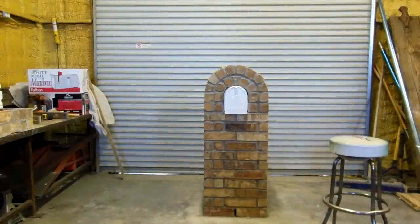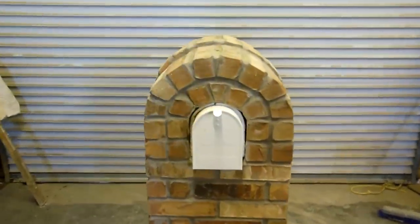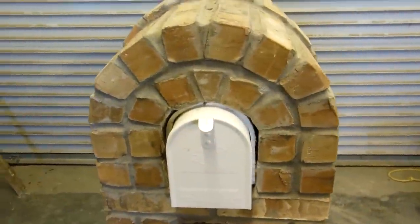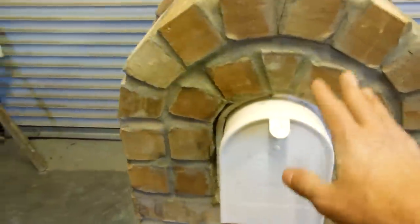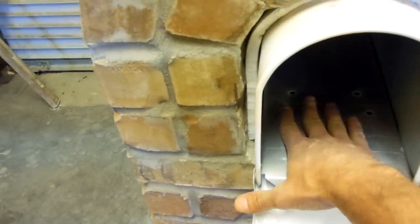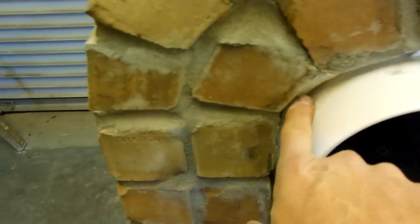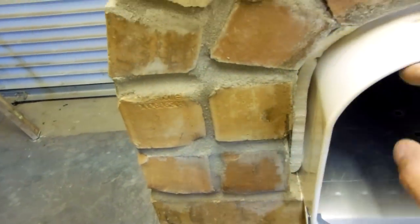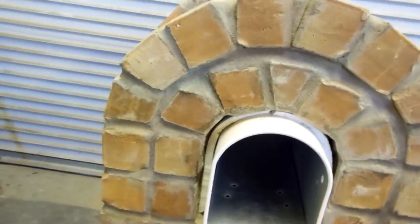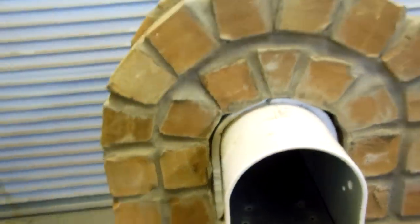What we have here is the Mailbox Maximizer. This does multiple things — it allows you to change your mailbox. If your door ever goes bad or your mailbox ever rusts out, you can change this mailbox out by simply taking out this grout joint. It's about a half inch wide and goes in about a half to three quarters inch deep, and that allows you to take that mailbox and slide it right out once you take that mortar out.